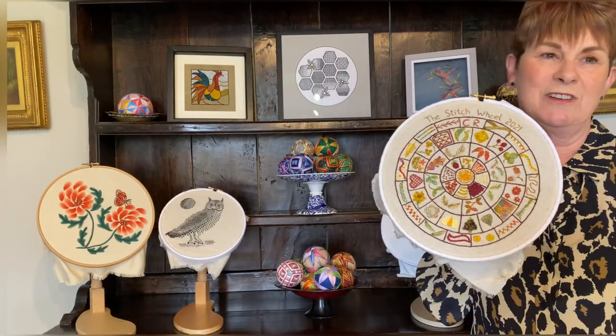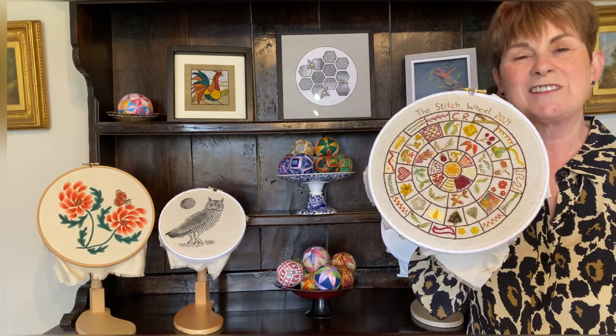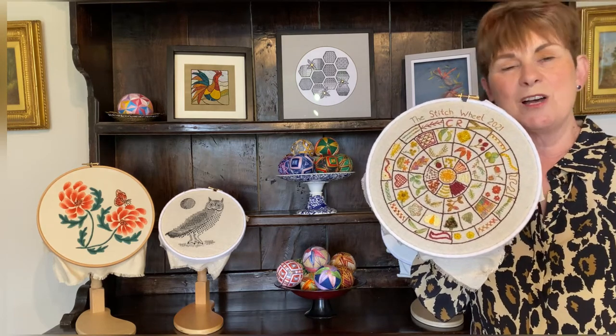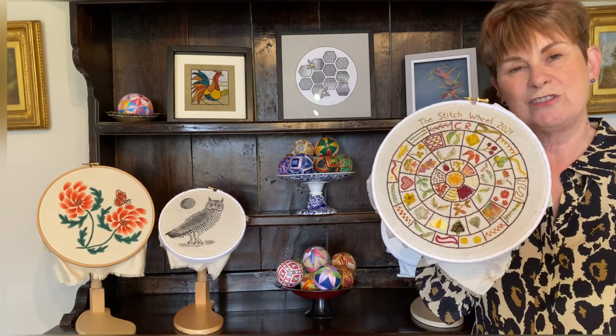Hello, my name is Cathy Reavy and I run hand embroidery workshops in the beautiful Peak District here in the UK. My company is called Threads and this channel is where you'll find my hand embroidery tutorials.